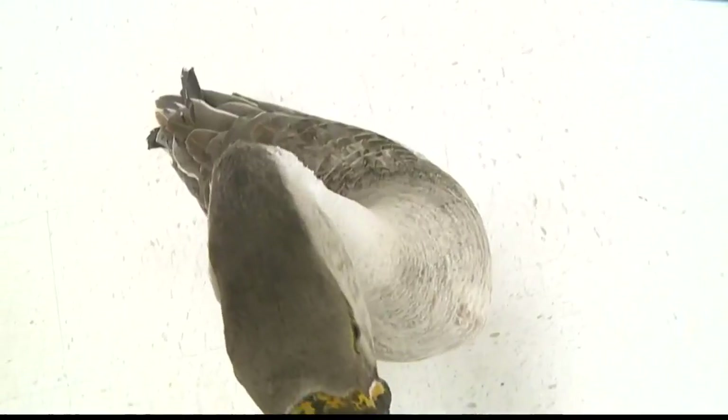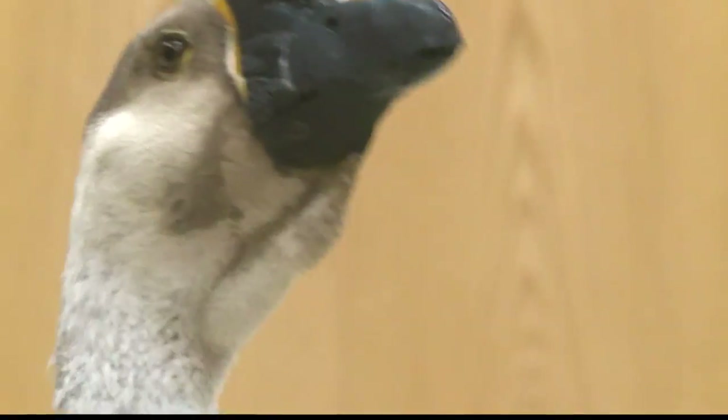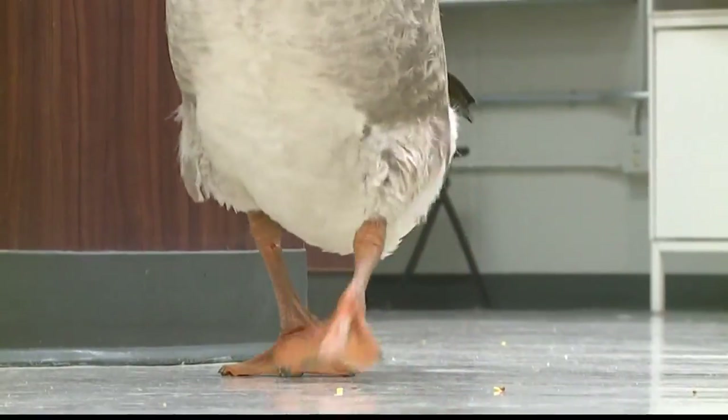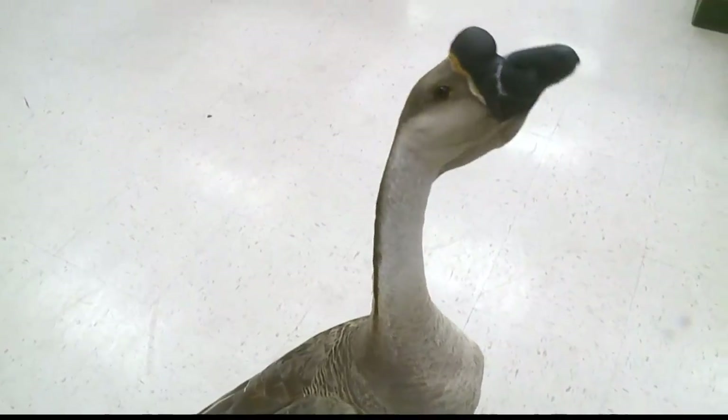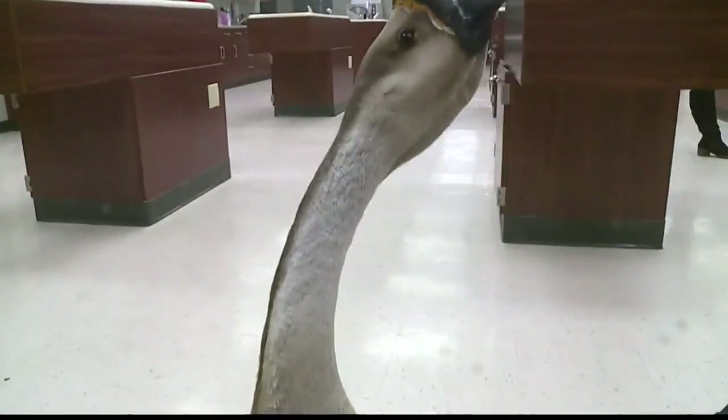If you knew Bruce, you get a feeling he's kind of a buddy, and you're helping a pal. Bruce is their 13-year-old webbed feet, feathered friend — a domestic Chinese goose with a lot of love. He has a lot of attitude and opinions, but he loves people.